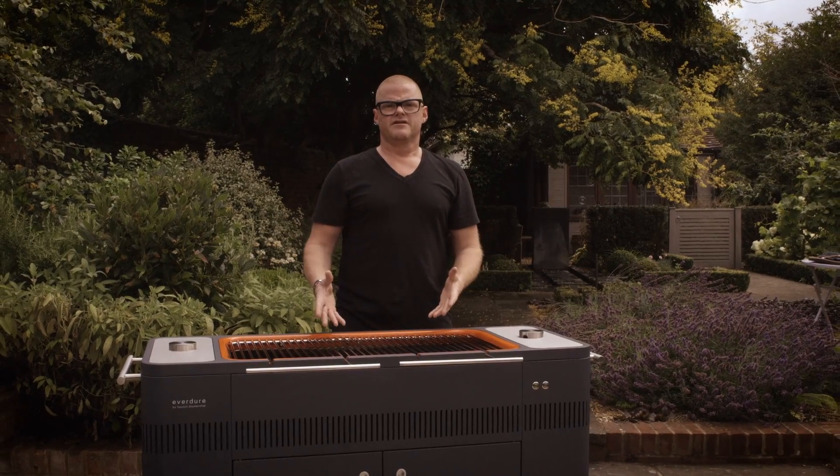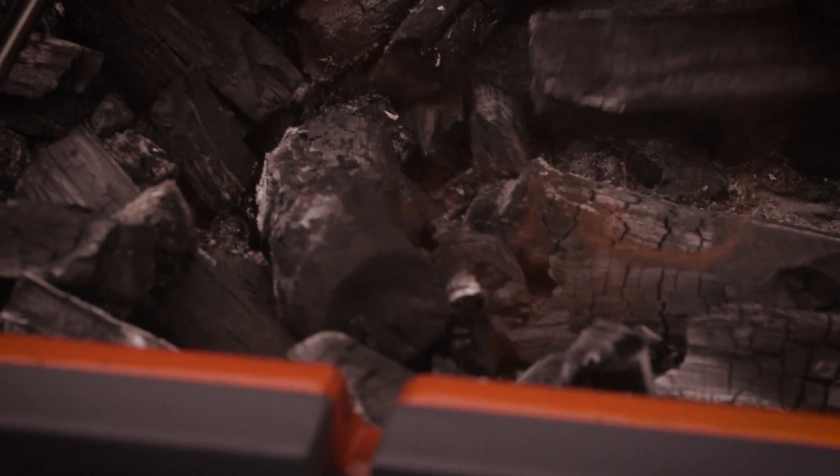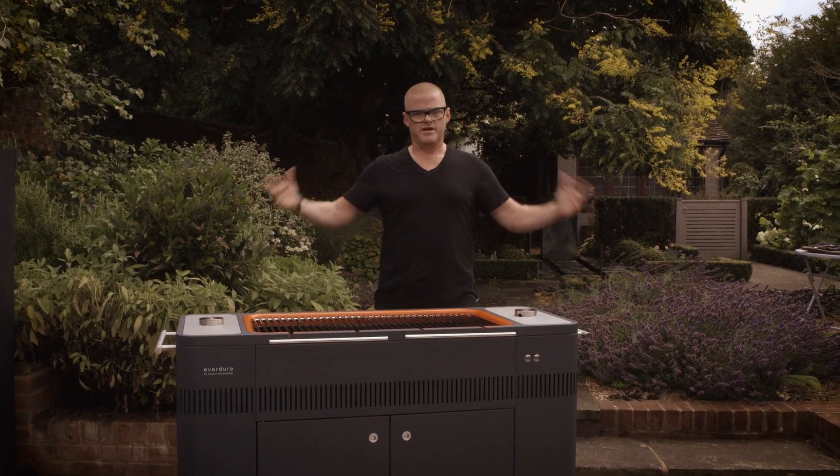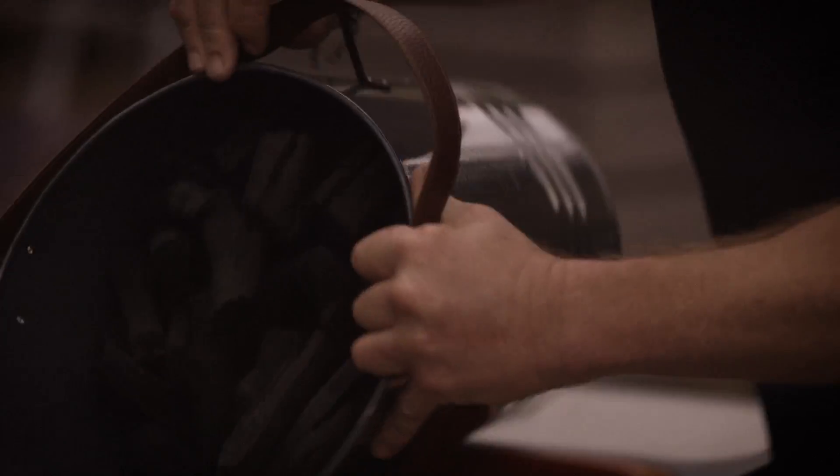If a genie came out of a lamp and said, 'You've got one wish for the barbecue, what would it be?' It would be this. It would be a barbecue that is still using real fire, yet with all the convenience of a gas barbecue — which just means turning and pressing a button, flame comes on. Well, here you've got your charcoal in there, nothing else.